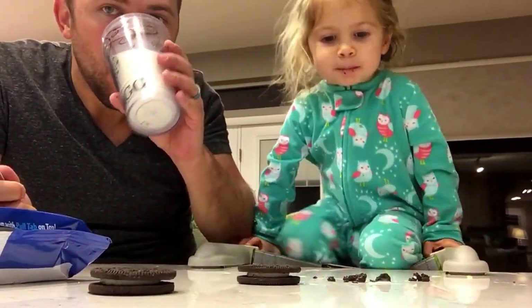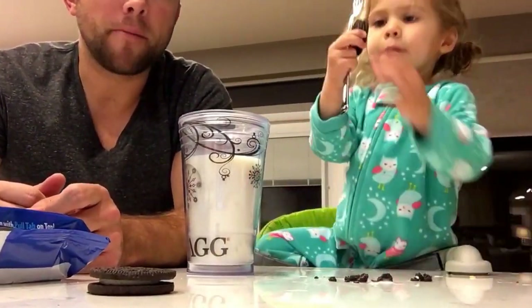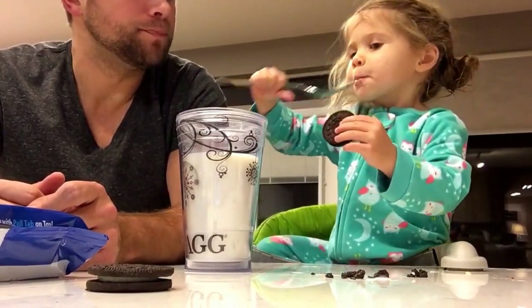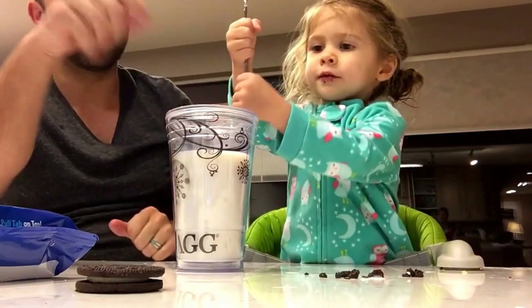Yeah. Yeah. I guess. Do you want it? Hey, now you do it. That's how you do it. Want me to help you? There you go. Okay, now you dip it in the milk.